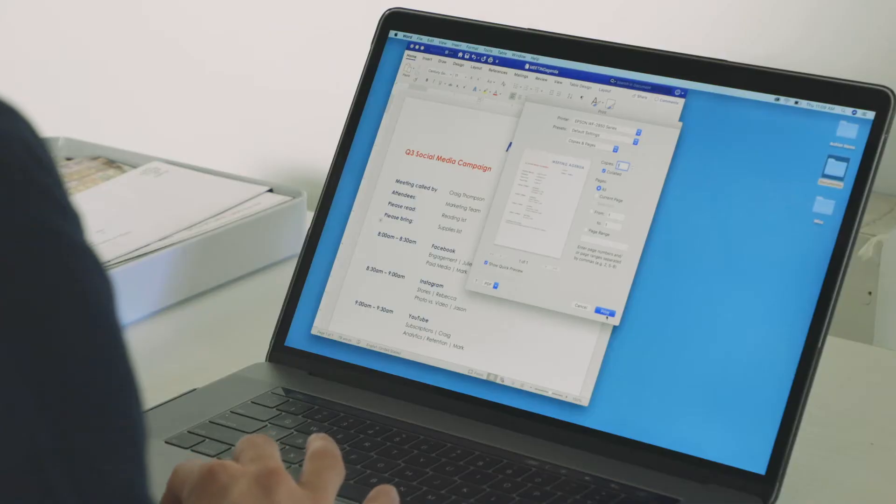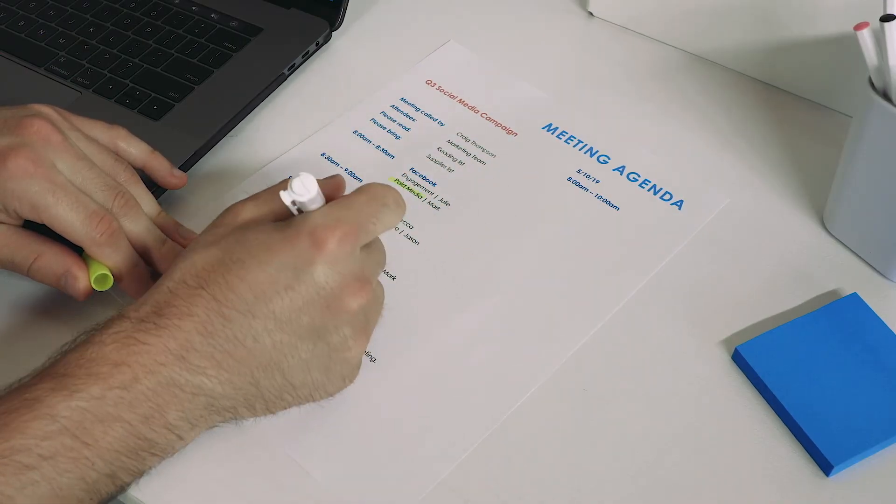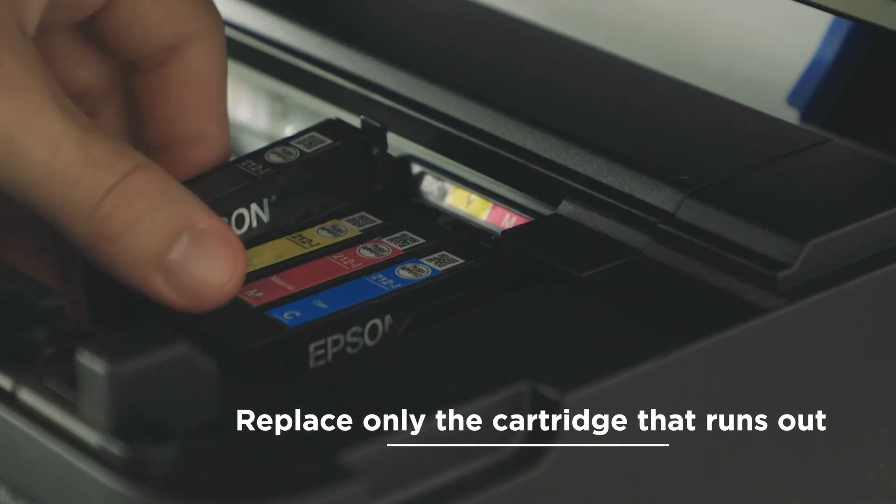The Instant-Dry Claria ink produces crisp black text, ideal for documents, proposals, and reports. And with four individual ink cartridges, replace only the cartridge that runs out.